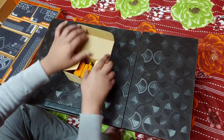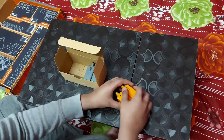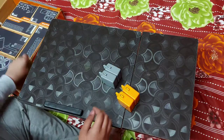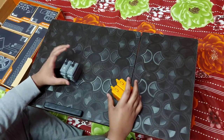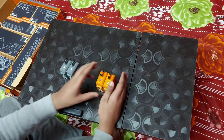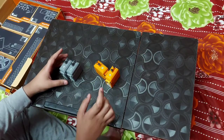Our next box is the motors box. I have got four motors with the Avishkar Pro Kit. The grey ones are the high torque motors and the orange ones are the high speed motors.